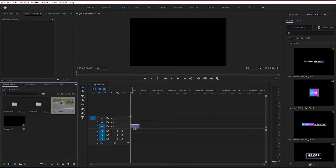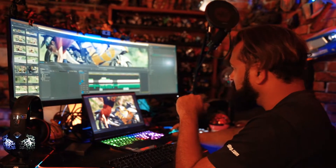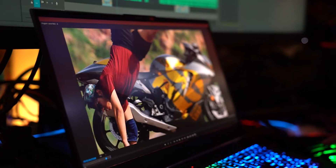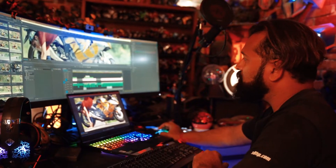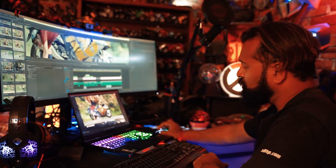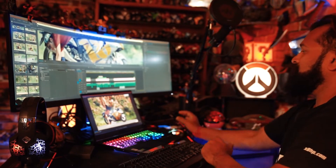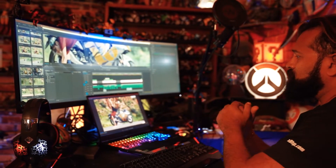120 frames per second in 4K is a delight to work with. I just don't drop the video and it gives me so much freedom to actually recompose. If you are making a full HD video, you can also just use scale to frame size and you get a lot more sharpness in the final output when you have so many pixels to play with.